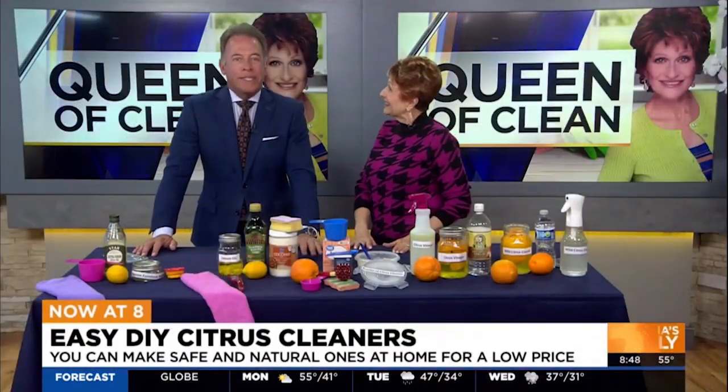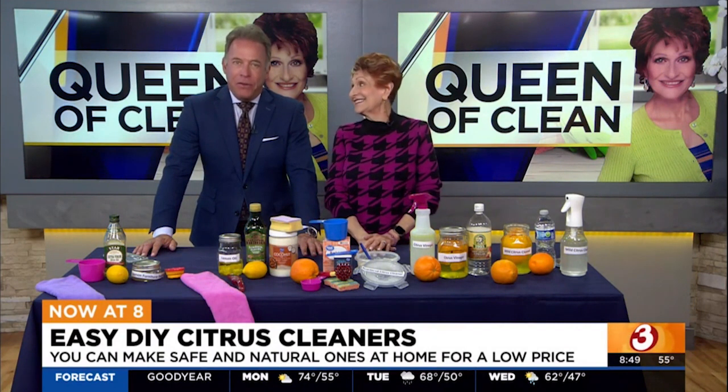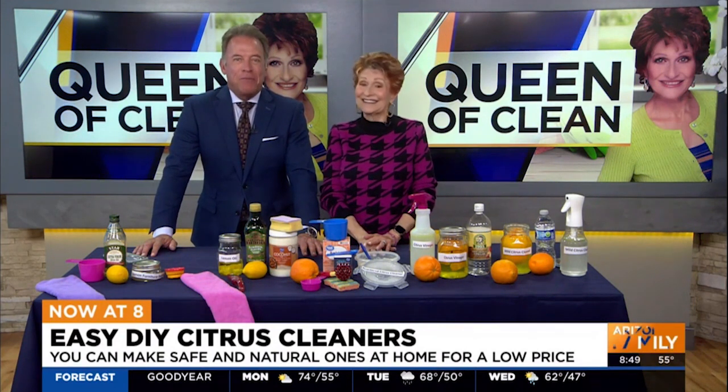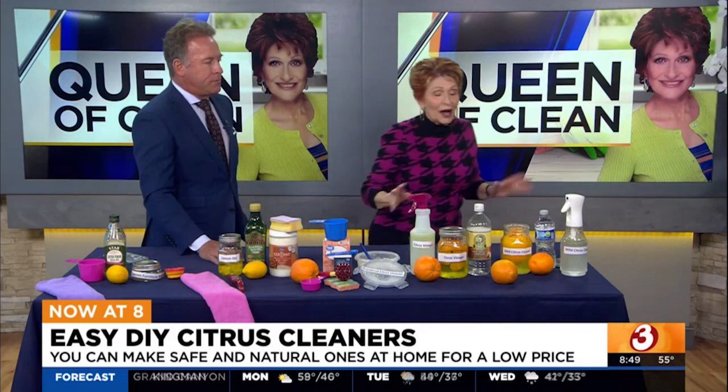Citrus cleaners work very well, especially on greasy dirt. Often store-bought ones can have chemicals, but the queen of clean has some natural ones that you can make. This is a good idea because I love the smell — it's amazing.